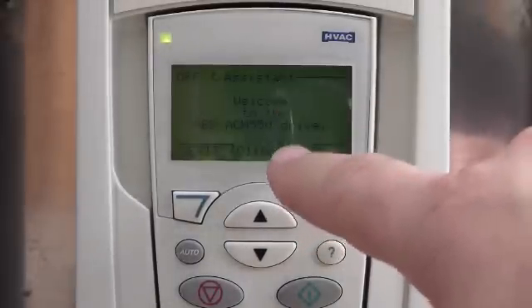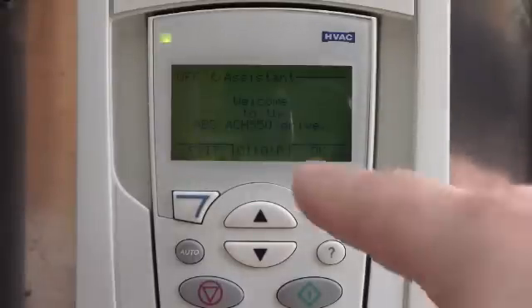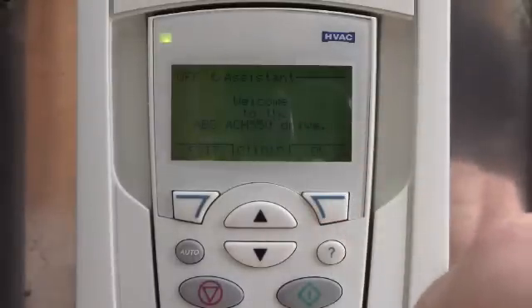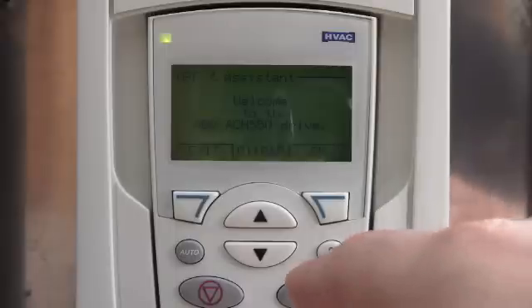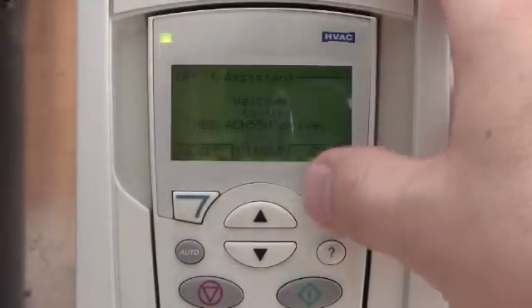I put the drive in the assistant mode to bring up this display. This isn't a new drive, so I'm forcing it to go into this, but this is normally what you would see when you get a brand new drive and you power it up for the first time. It just says welcome to the ABB ACH-550 series drive.